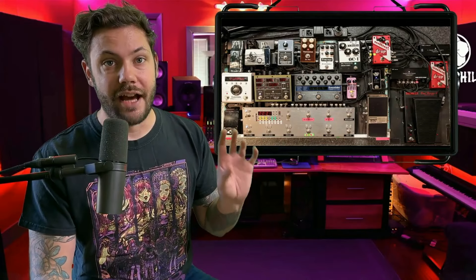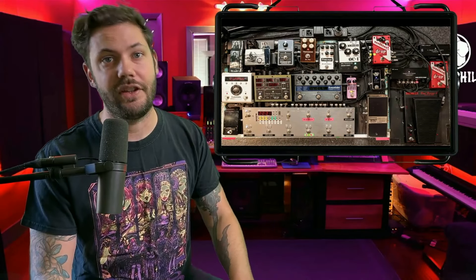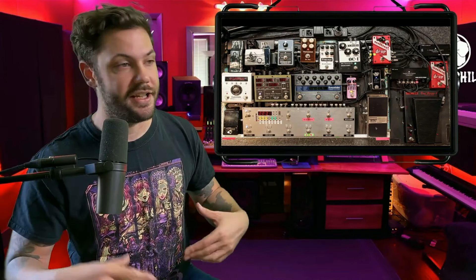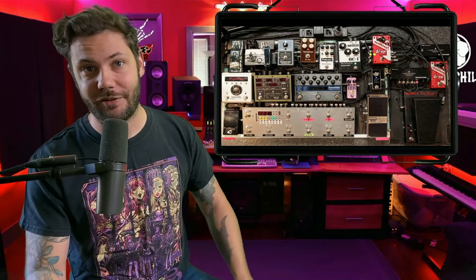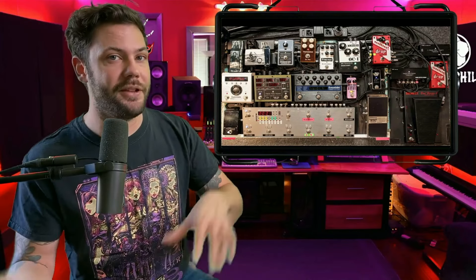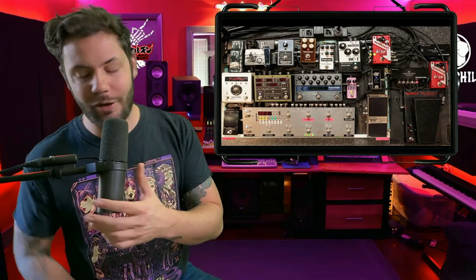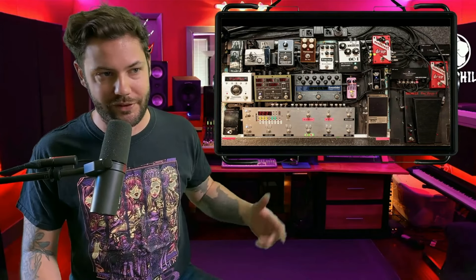That is why it is the brain of this pedalboard. The ART3 runs between $700 to $1,500 used online. You can't get it brand new right now — they're prepping to release the ARC4 very soon. I wonder if she'll upgrade, but normally when you're happy with a pedal you keep it until it breaks.